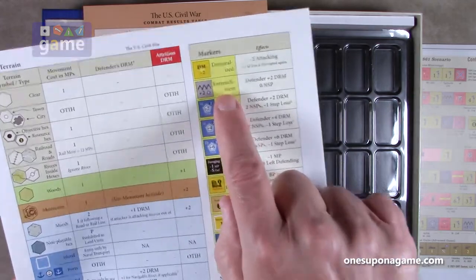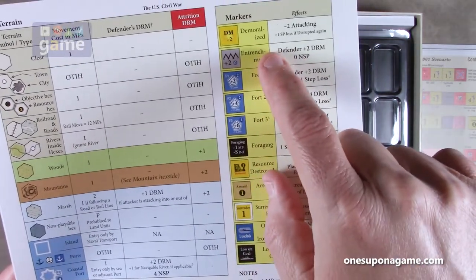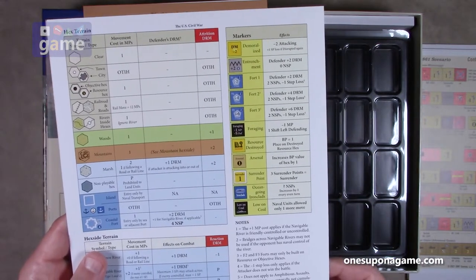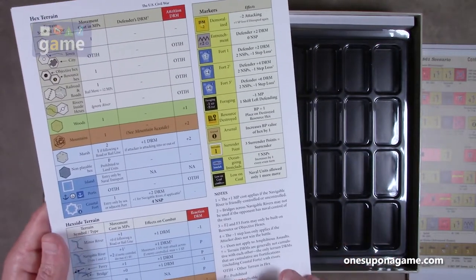The zigzaggy lines are entrenchments and the others are forts, not fortifications. So you get two of those double-width reference cards.